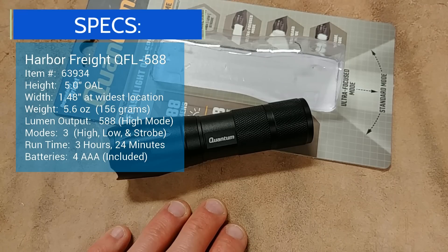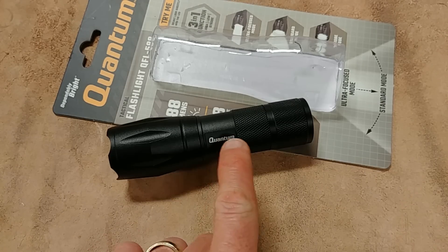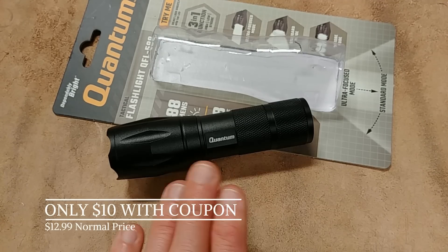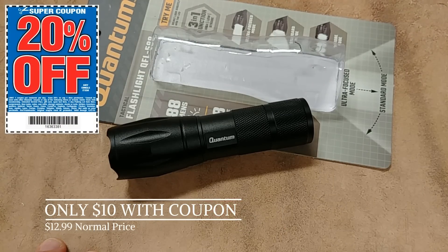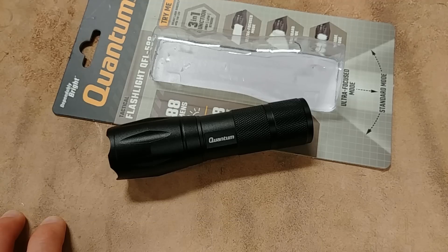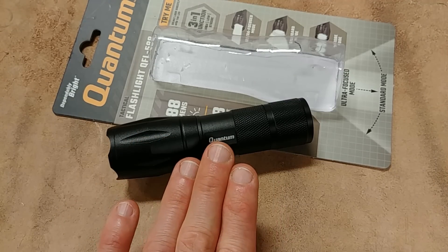Now Harbor Freight is kind of known for cheap Chinese stuff, but every once in a while they have certain items that are actually worth buying, and this is definitely one of them. Their normal price on these is $12.99, which is already an incredible price, but anybody that knows Harbor Freight knows you can get the 20% or 25% off coupons, apply it to this item, and you're looking at about $10 for this flashlight — and that to me is an incredible value.